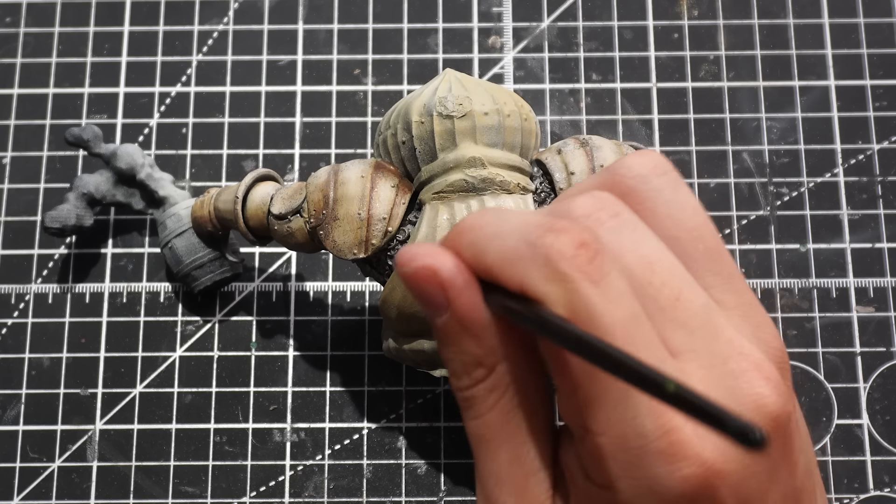And to finish off our Berserker, I'll do some edge highlighting to the armour with some super shiny silver paint and just make sure I'm hitting all of the little details to bring them out and give some extra pop and shine to them. Once done, Guts is finished and we can move on to the sword.